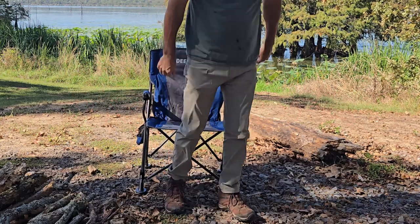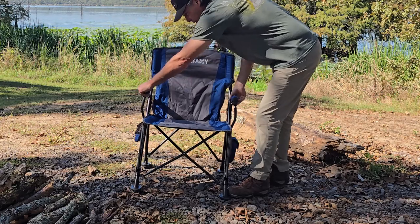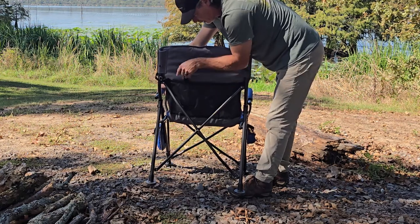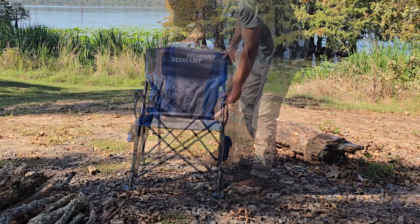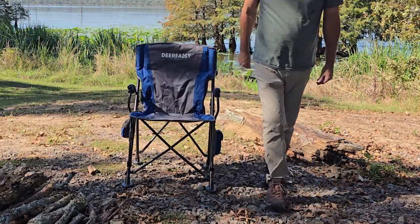Be sure to go check the description of this video for a link for a discount off of this chair. This is a newer release for Dear Fami and it's a great chair — y'all got to get one of these. Easy to get up out of, big feet to keep you from sinking down in the ground, padded arms, coke pocket, phone pocket, rear pocket, a strap to keep it all tied up when you're hauling it, a nice carry bag — it holds up easy. What more could you want in a chair?